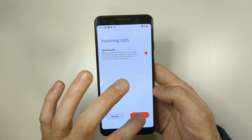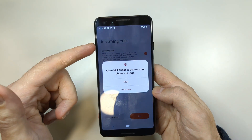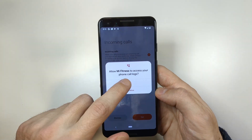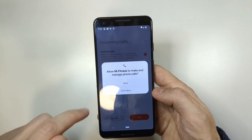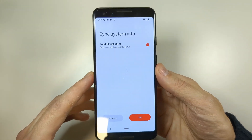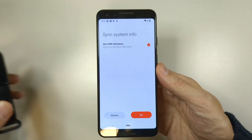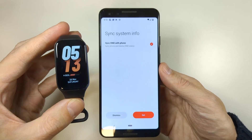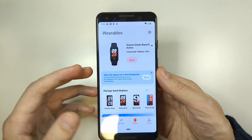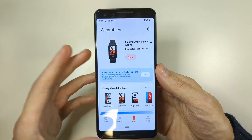Once you're done, tap Done. For incoming calls, tap Set and then Allow — you want to allow the smartphone to send incoming call notifications to the band. DND stands for Do Not Disturb. If you want your fitness band to automatically enter Do Not Disturb mode when your phone is set to DND, you can enable that here — it's really up to you. I'm going to dismiss it, as I don't need it, but you can set it up if you like.